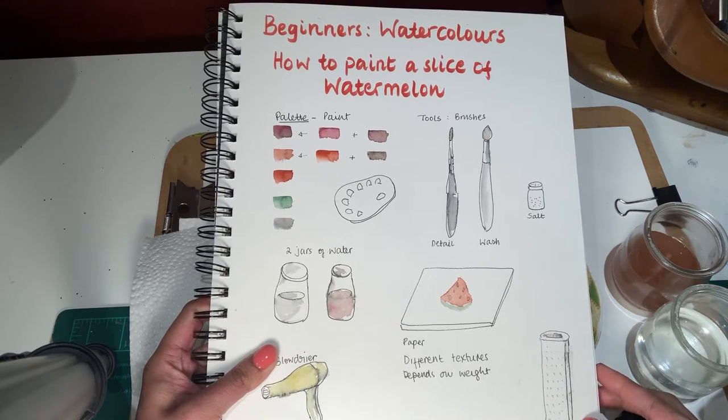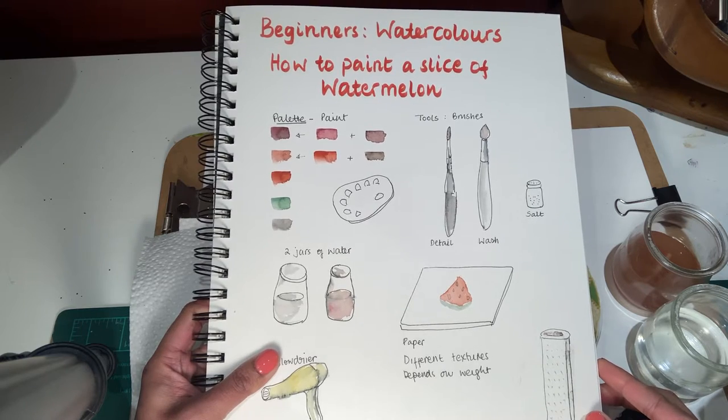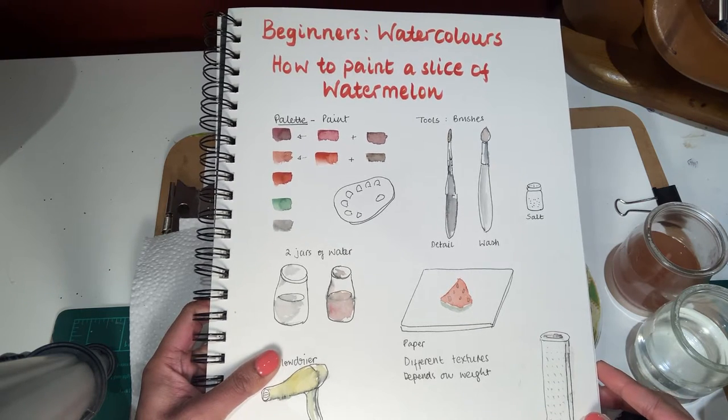Welcome! Today we're going to learn how to paint a slice of watermelon. Just briefly, this is what we need.